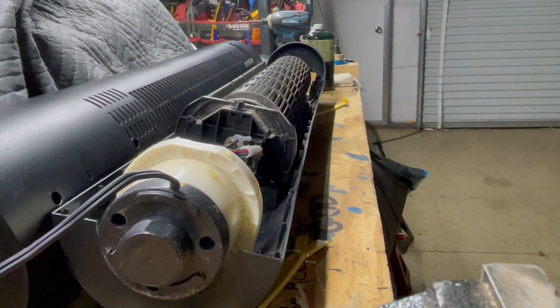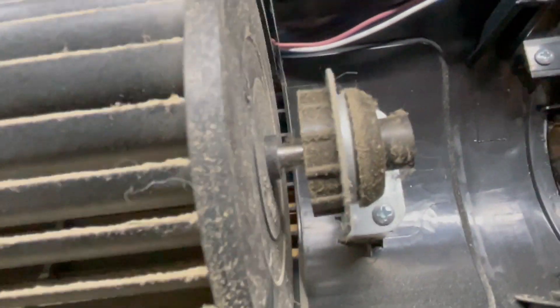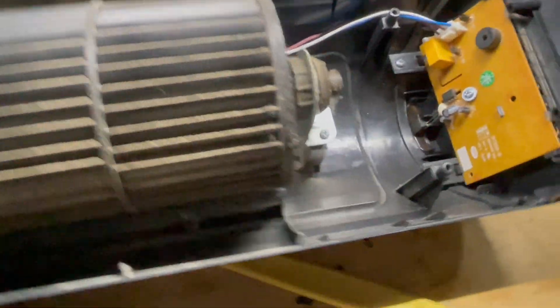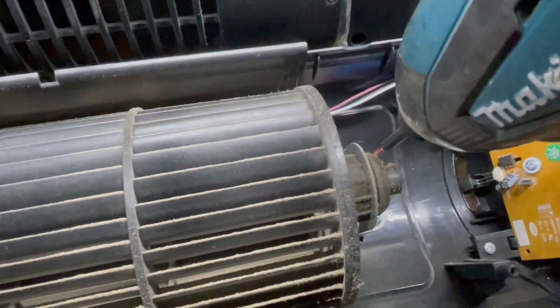We need to figure out how to get the squirrel cage out so we can access the motor. You can see there's a set screw holding the squirrel cage to the shaft, and then the top shaft goes up into a bearing-type receiver to rotate at the top. The bottom bearing is the majority of the concern, but we need to get this off.